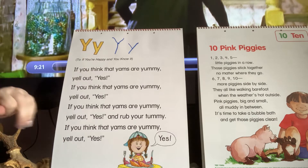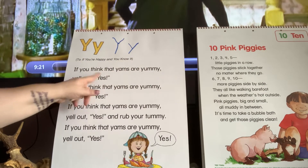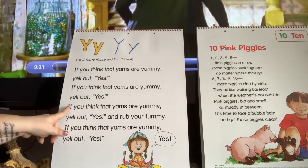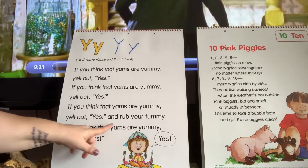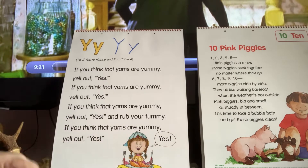Now this is a poem for Y, and we're going to read it together, and then I'm going to circle all the Ys I see. If you think that yams are yummy, yell out yes. If you think that yams are yummy, yell out yes. If you think that yams are yummy, yell out yes, and rub your tummy. If you think that yams are yummy, yell out yes. And look, she has a speech bubble that says yes.